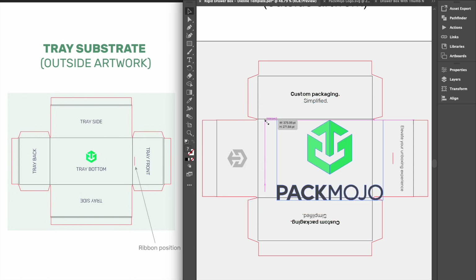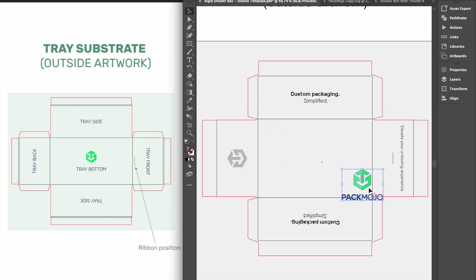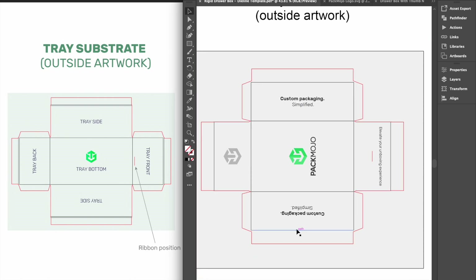For the bottom exterior of the tray, designs can stay in the same orientation if you will be pulling the drawer out of the box sideways. However, if you want designs to be upright while pulling the drawer towards you, you will need to rotate them 90 degrees anticlockwise.